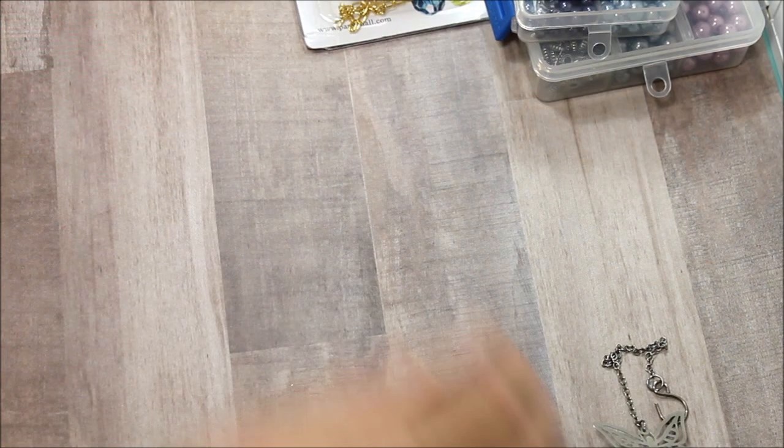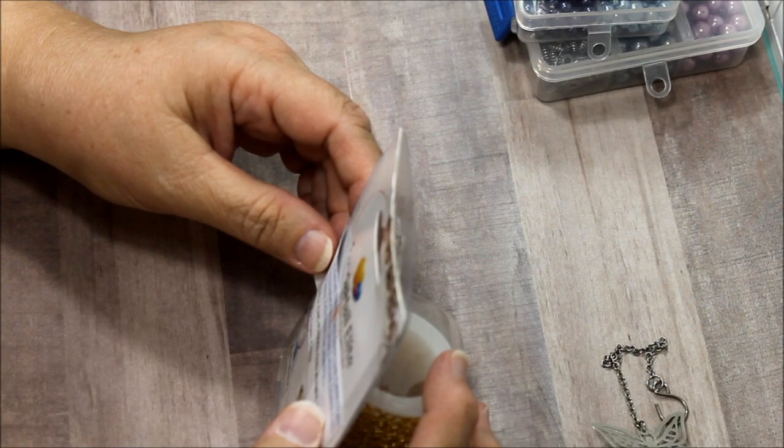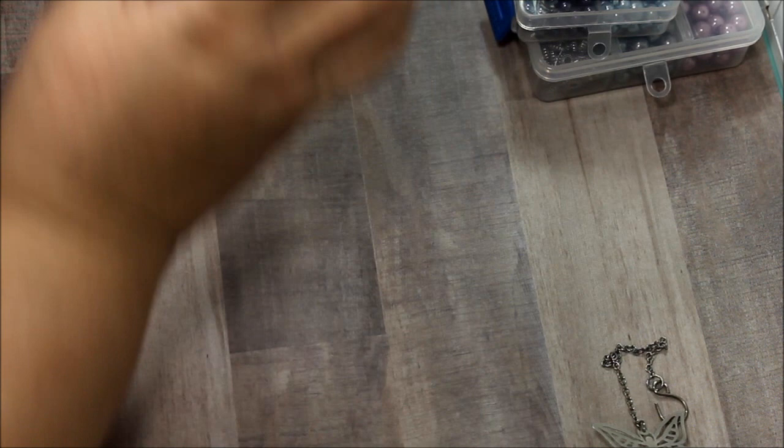I looked at how easy it is to make and thinking that I spent almost $20, I tried it myself. This one's my gold intent and I use this chain — it's the Panda Hole Elite five-yard open link electroplated brass color, really nice, very pretty.